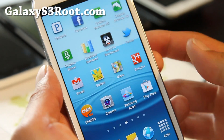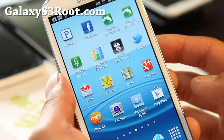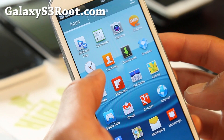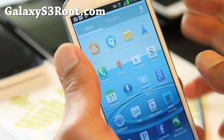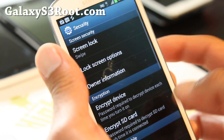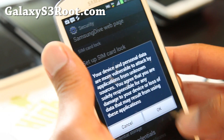To overclock your Galaxy S3, you'll need to download SetCPU. You can get it off the market or you can get it free at XDA. Download the APK file and get a File Explorer app such as ES File Explorer. Or you can use My Files also. I put it in my download folder. Go ahead and install it. You might have to go to settings and make sure unknown sources is checked on and try again.